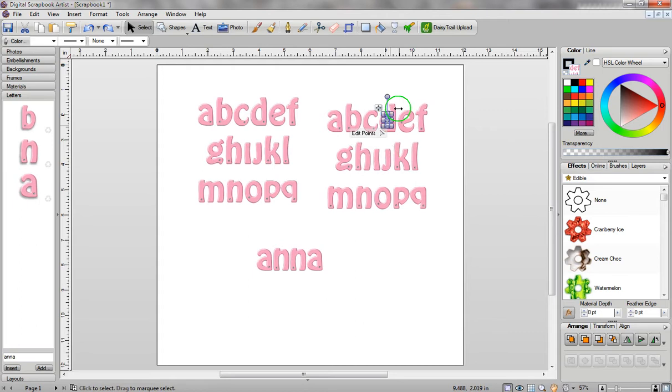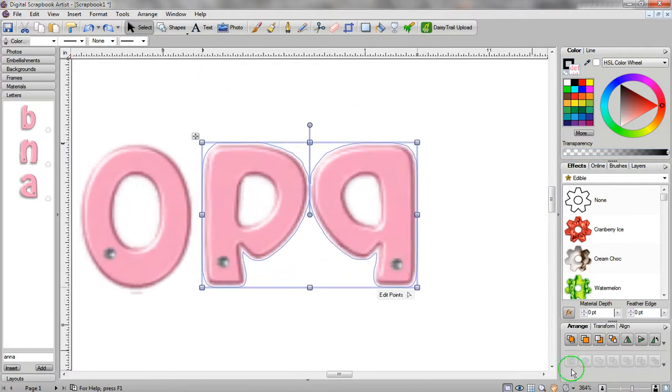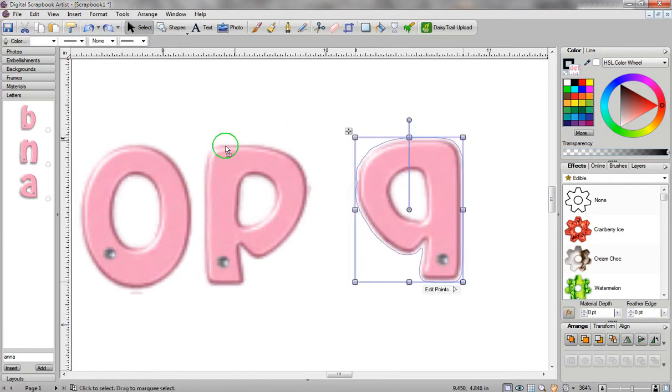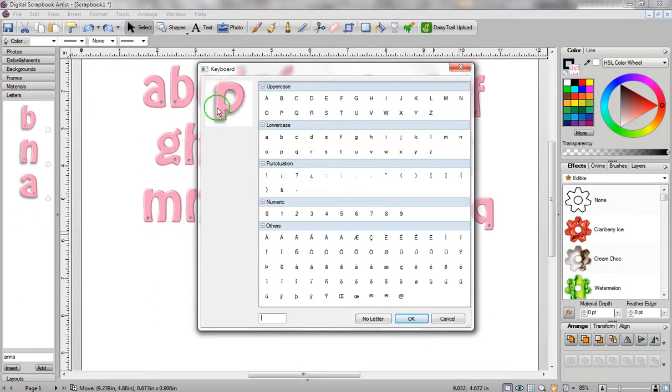You might notice, however, that when you start to click on these letters, you might want to double check them all. If you come across a situation where your P and your Q are connected, you can zoom in a little bit bigger to get a better view. What you can do is leave it selected, go to the top of the screen and click on the scissors, then hold down your left mouse button and just go through here, let go, click on Select, and then click once off your image and click back on it. Now you've broken apart those letters. When you zoom out, you can move them individually and assign the letter P.